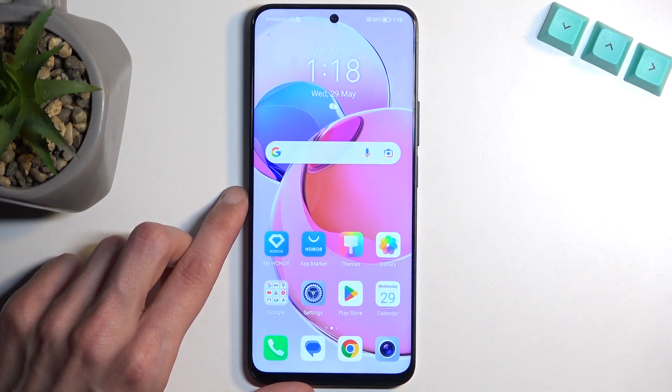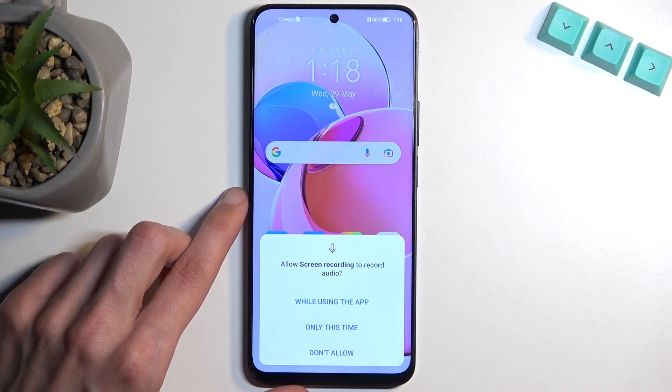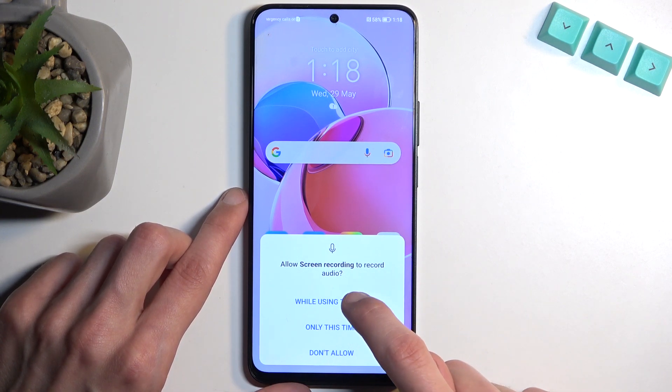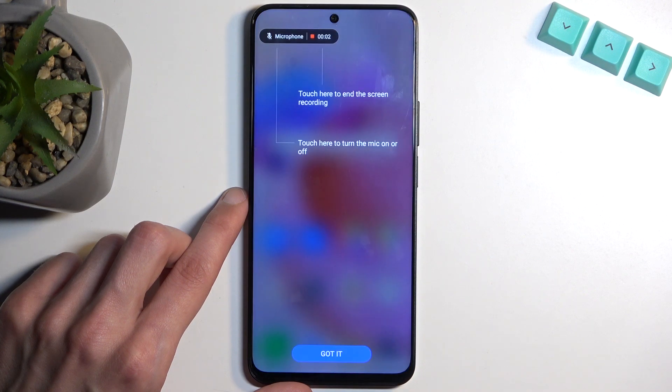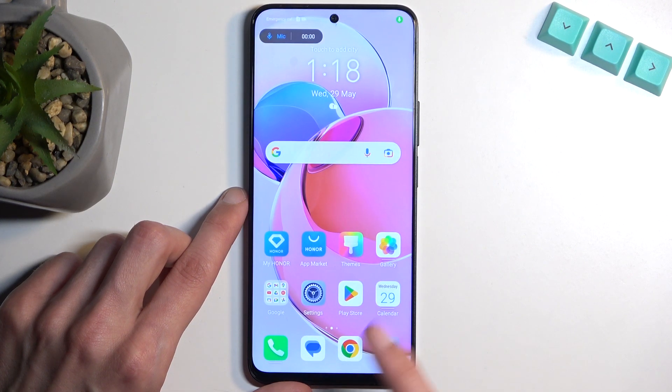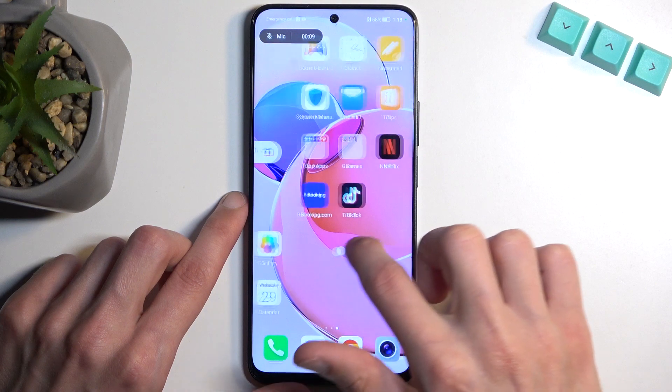Once you see it, you can simply tap on it. If you're doing this for the first time, it will ask for access to a couple of things, so just select allow while using the app. I am going to mute the microphone, which does start off being enabled. As you can see, it is recording right now.